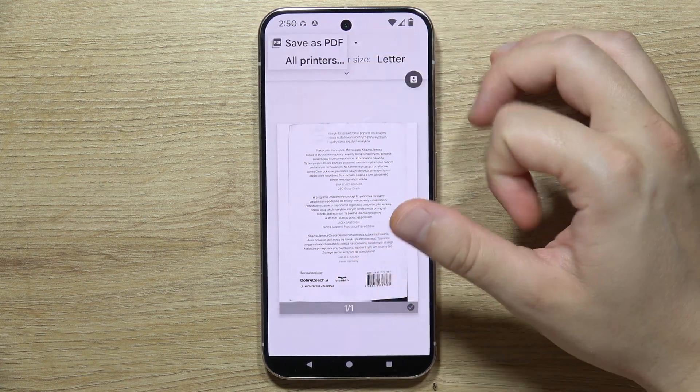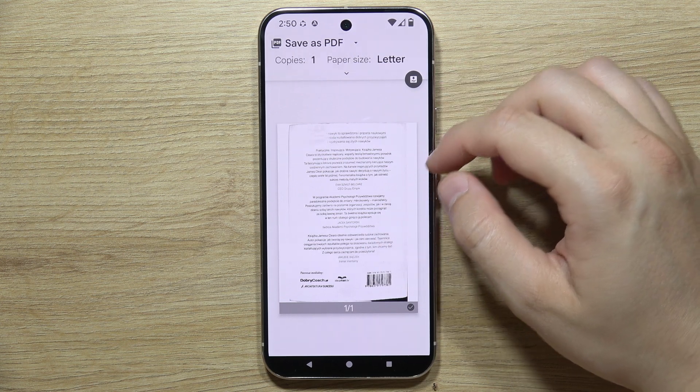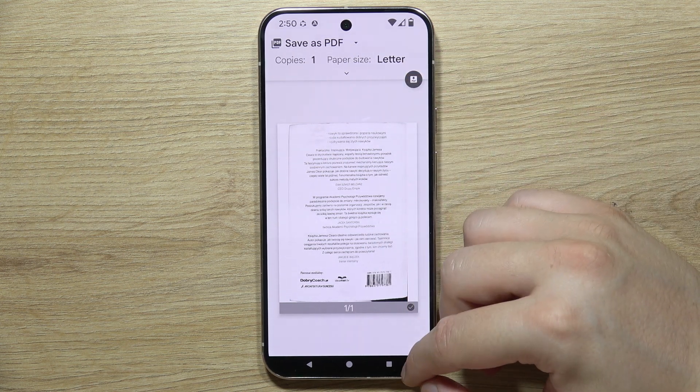Now select the printer you are currently connected with, then you will be able to click the print icon. Thanks for watching.